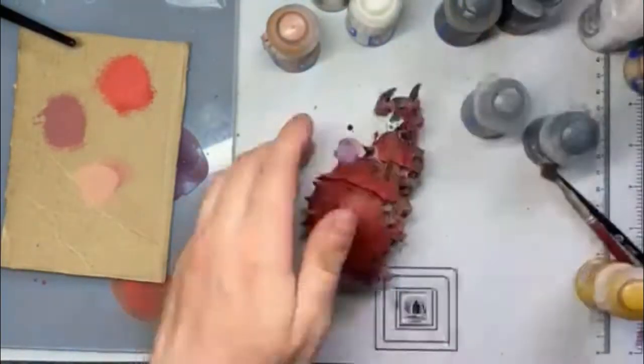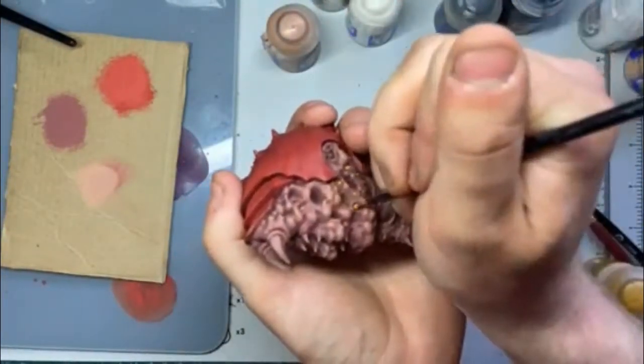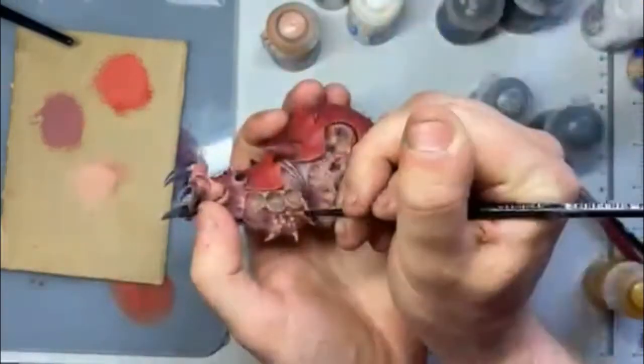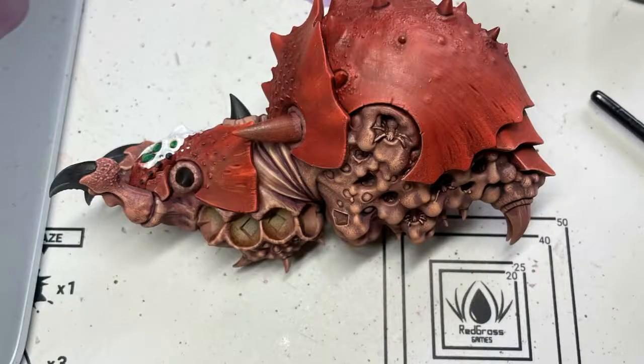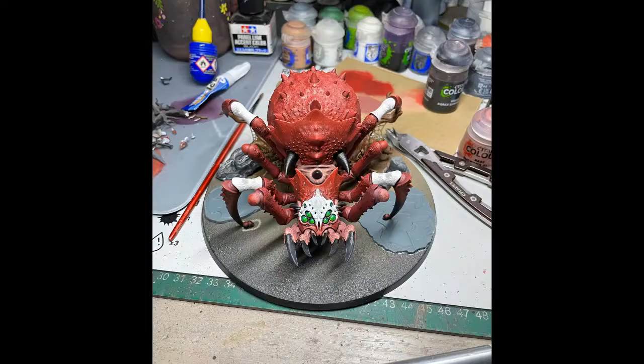The skin was then achieved via a wash of Druchii Violet. I re-layered Bugman's Glow, then it got a dry brush of Cadian Fleshtone, followed by a very light highlight of Kislev Flesh. The little yellow egg sacs were just Averland Sunset, a wash of Cassandor Yellow, and then I added a bit of Ushabti Bone. Then I was left with kind of this. The white sections of the legs are just pure Pallid Wych Flesh, the same way I did the markings on the face.